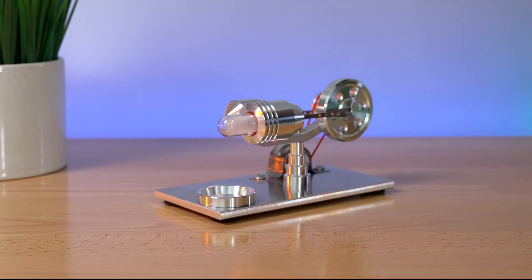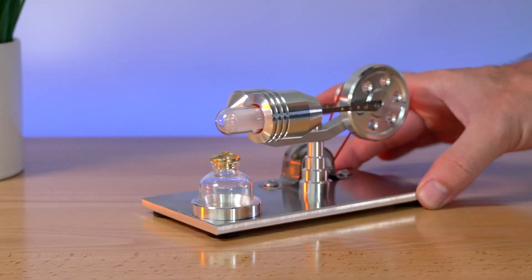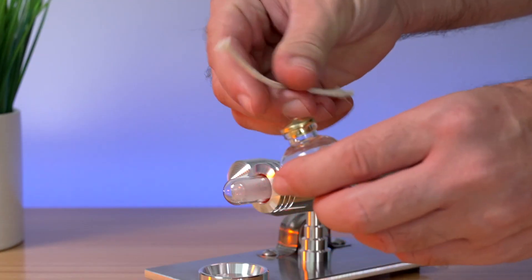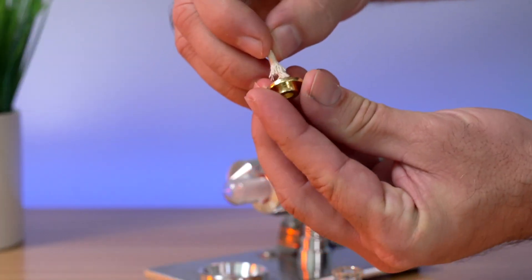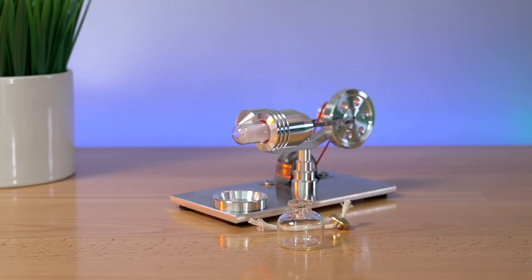The best thing is to see it in actual operation, so let's grab our little container here — it actually sits right there. Before we do anything, we need to put a wick in there, so let's go ahead and thread one of these through the top of the cap.